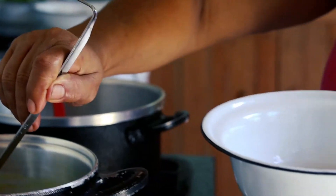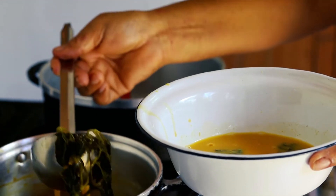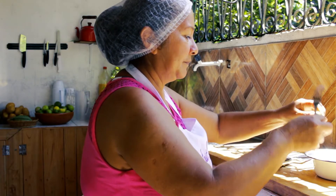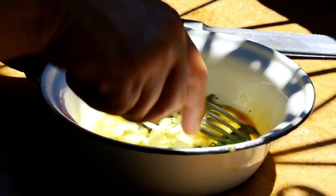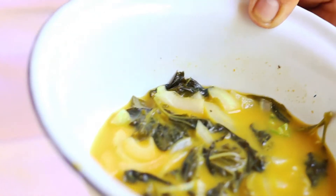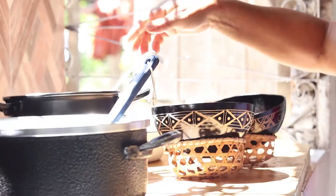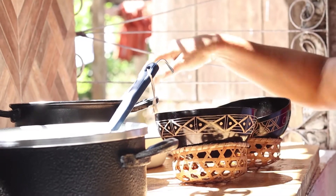Aqui eu vou pegar um pouco do tucupi, um pouquinho do jambu, um pedacinho de cebola, e vou pegar uma pimenta e dar uma amassadinha. Bom, a gente já fez todo o preparo aqui: da goma, do tucupi com jambu, o molho com pimenta, cebola e jambu, e o camarão. Então agora está tudo pronto — nós vamos montar.